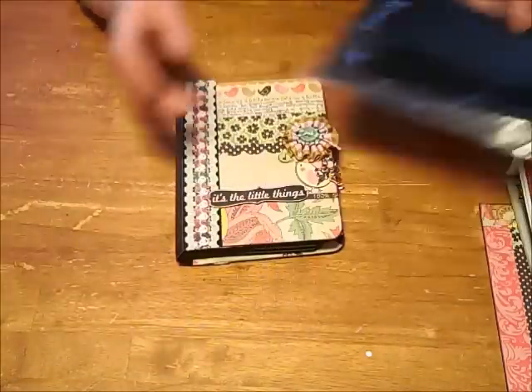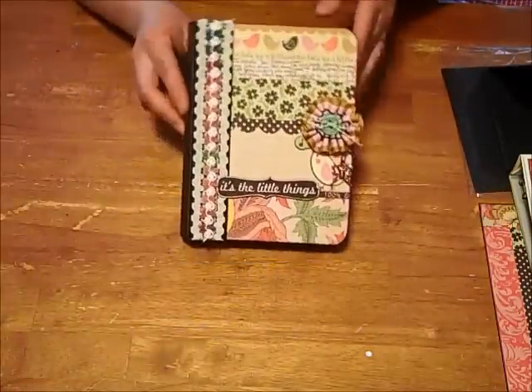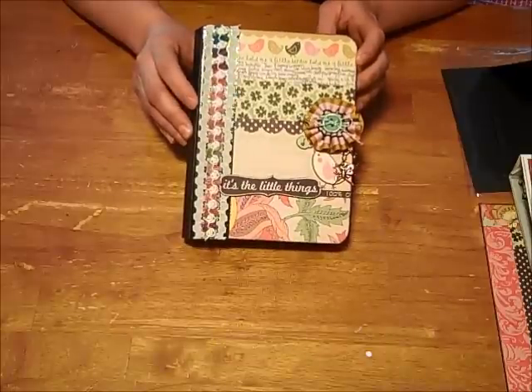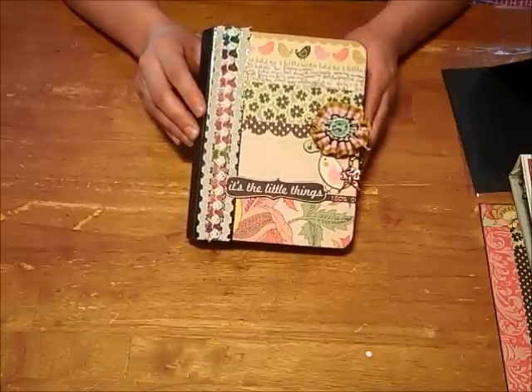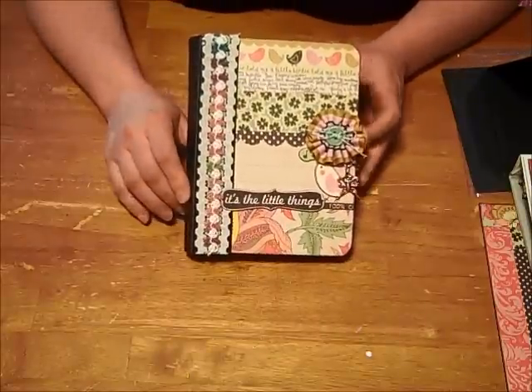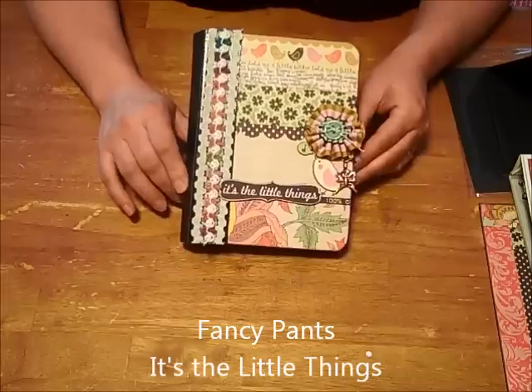She's got a great tutorial on that so I'm not going to bother with doing that. I'm just going to show you my take on it using this paper from Fancy Pants, which is one of my favorites. It's called 'It's the Little Things' — that's the name of the paper line and also the name of my mini book.